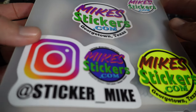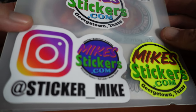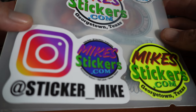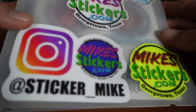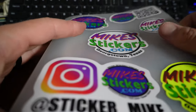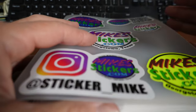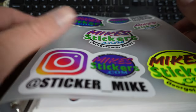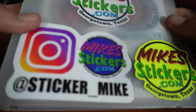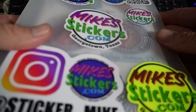People sell ink that is supposedly eco solvent ink and then convert these normal printers into eco solvent ink printers. It doesn't really work — it's not true eco solvent, and I found that out. So if y'all have seen my videos where I was trying that process out, please disregard all that information, because this is a classic example of why you want to use true eco solvent ink.